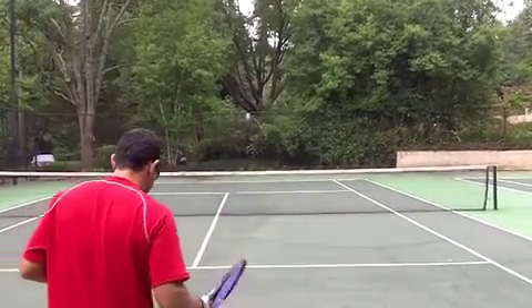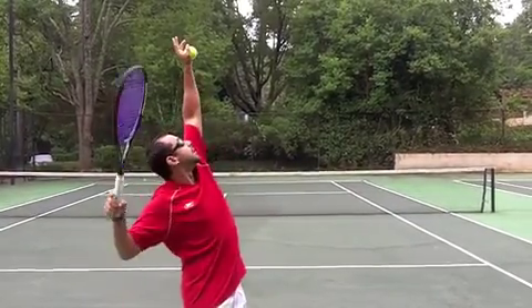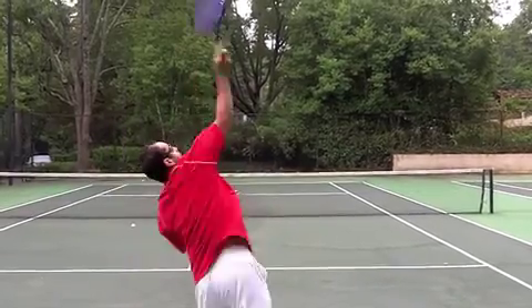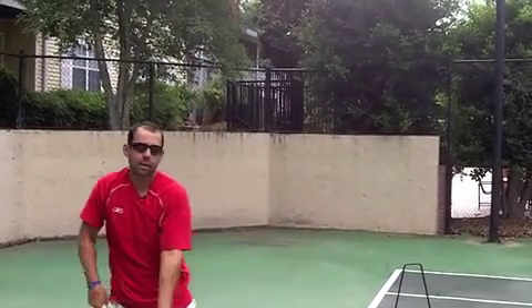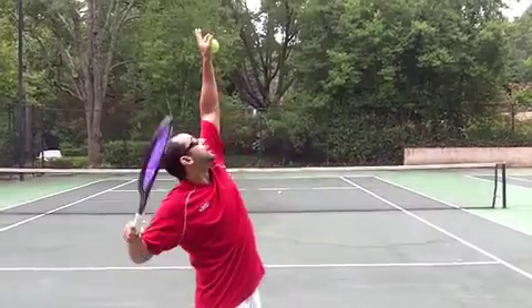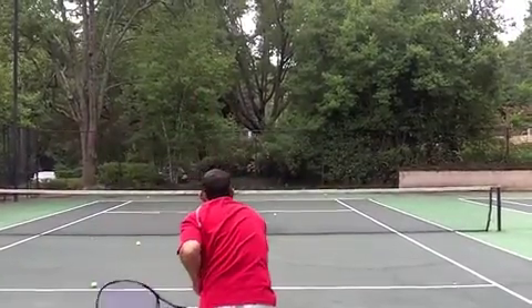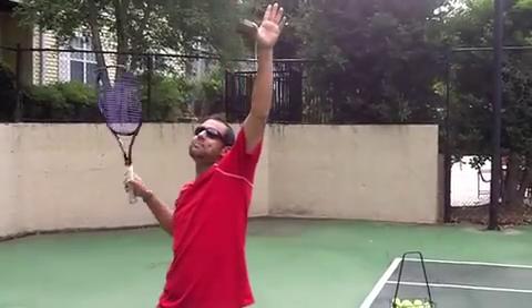Let's see if it works. That left arm stays up right until I'm about to hit, and go have a great serving day today.